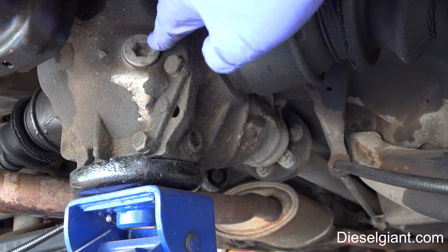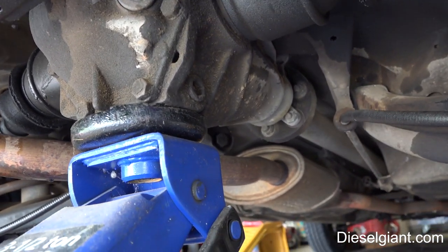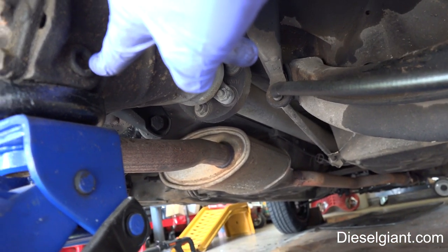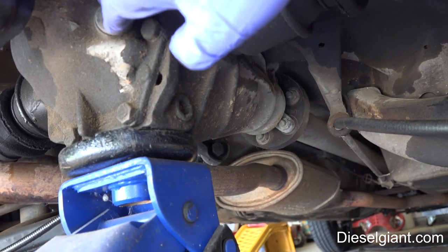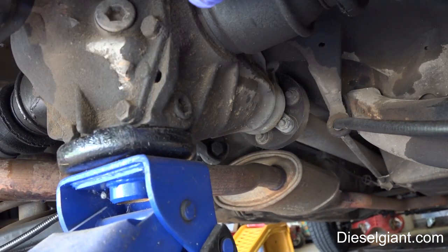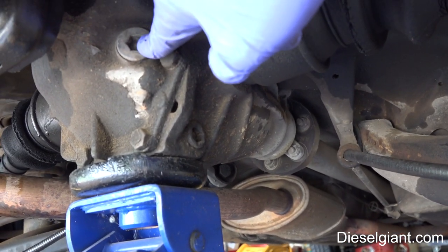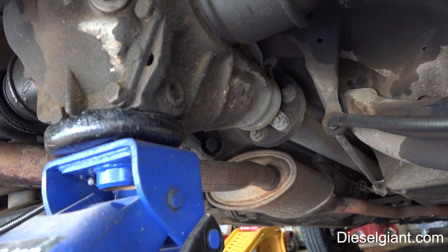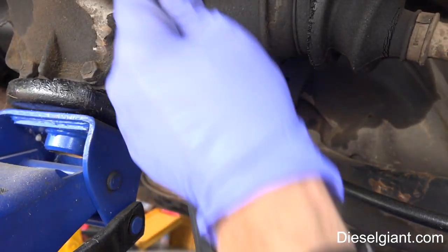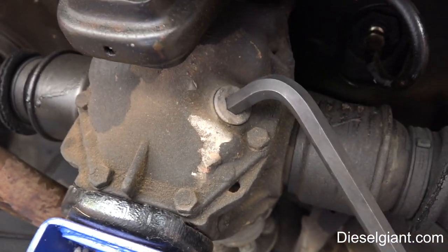Next, we want to make sure that we are able to remove the rear differential fill bolt and the drain bolt. If you cannot remove the fill bolt, you need to stop and figure out what's going on, because you will not be able to fill this back up unless you can get it open. This is going to take a hex bit — the size of both the drain and the fill bolt are a 14 millimeter Allen.